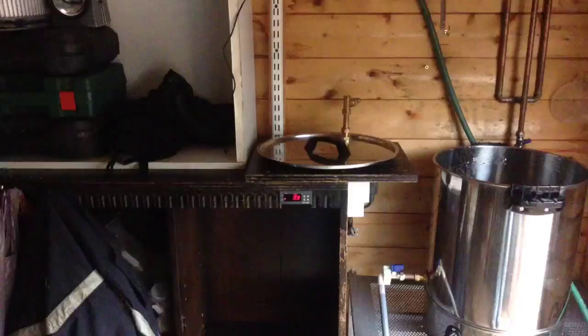Right, this is part three of this epic journey of the Grainfather - whatever malarkey - and it's testing now the water side of it to see what's going to happen with that.